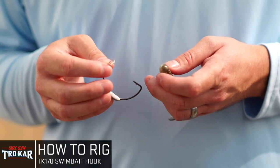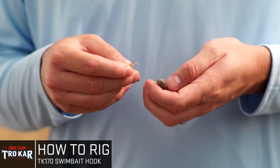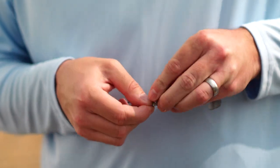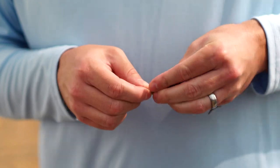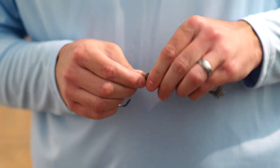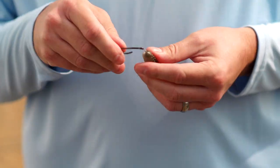With the TK-170, it's just a simple weighted swimbait hook. It's got the screw lock at the top. So that soft plastic — the Berkeley Power Swimmer that we've got here — you're just going to start to thread it onto the screw lock. Real simple to do, only takes about 8 to 10 seconds. Run it past the last groove at the top of the screw lock, and now you're ready to go to rigging.